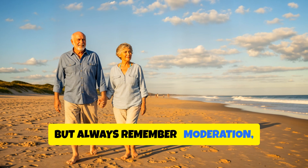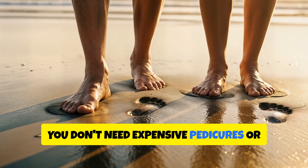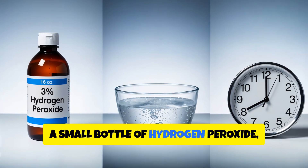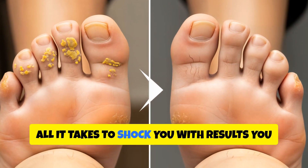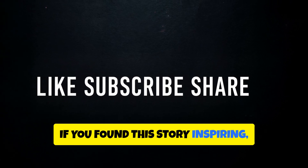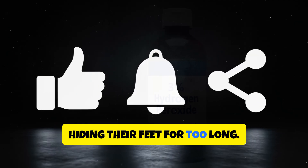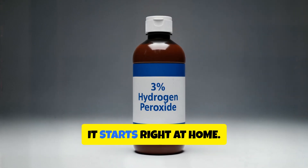But always remember: moderation, consistency, and care are the secrets to success. You don't need expensive pedicures or complicated treatments. Sometimes the solution to your biggest problems is hiding in plain sight — a small bottle of hydrogen peroxide, a little warm water, and 15 minutes of your time. That's all it takes to shock you with results you can see and feel. If you found this story inspiring, don't forget to give this video a like, subscribe for more natural health remedies, and share it with someone who's been hiding their feet for too long. Because healing doesn't always come from a pharmacy — sometimes it starts right at home.